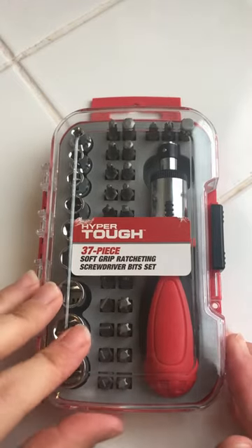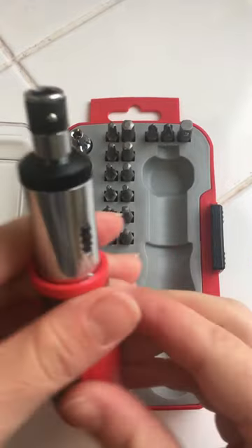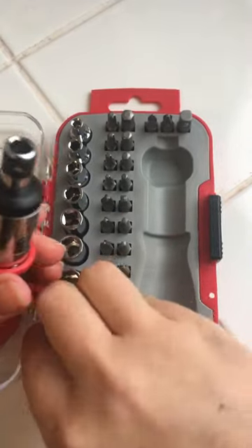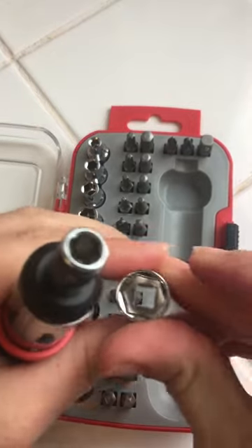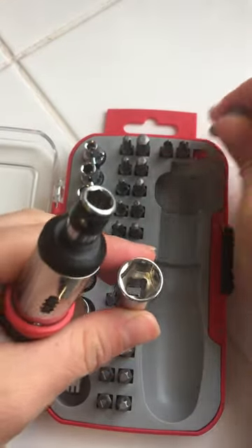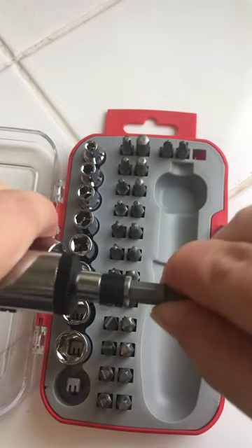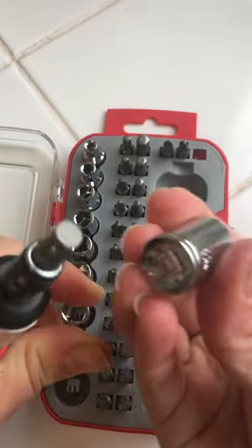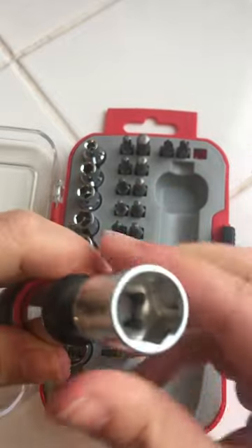Hi guys, how to get this kit together so you can use it. I'm going to take this part — take one of these if you need to use one of these — and it's this bit that you need to put in. Pop it in, you're going to have to use some force on it, and then match it square up and it's ready to go.